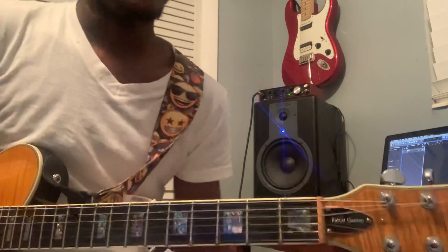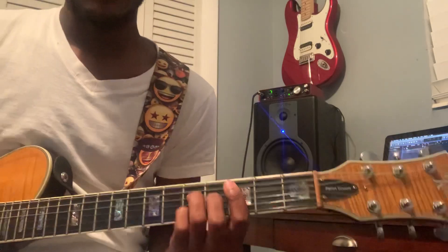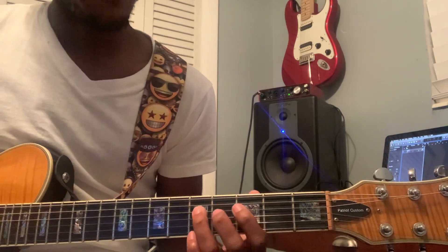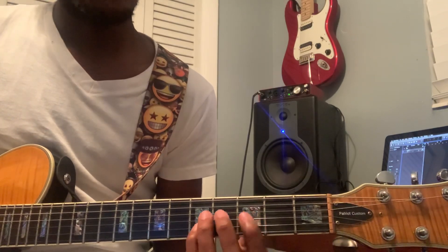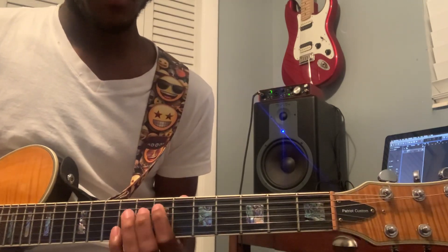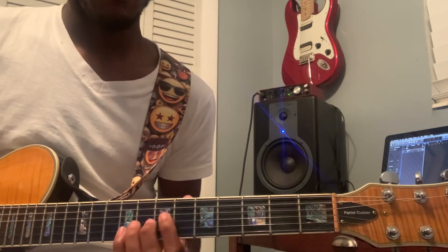Let's break it down. You've got a C major seven: root note C, fifth, major seven, major third. And you've got an E dominant: root, fifth, flat seven, major third.